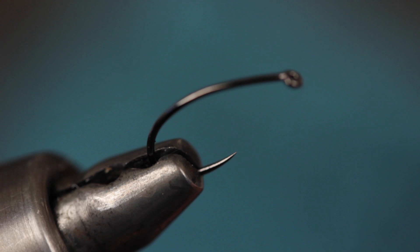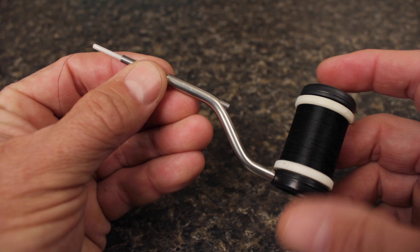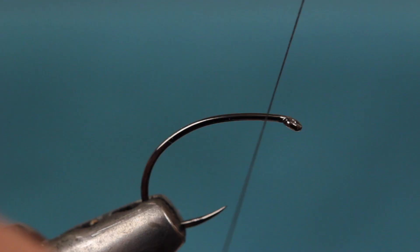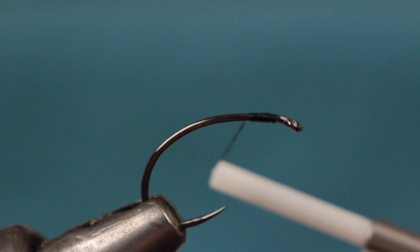I'm using a size 12. With no barb to mash, simply get the hook secured in your tying vise. For thread, I'm going to use black 6-0 Danville loaded on a bobbin with an extra-long nozzle. The extra length really helps when tying parachute flies. Get your thread started on the hook shank and take wraps rearward before snipping or breaking off the tag. End with your thread two full eye lengths behind the eye.